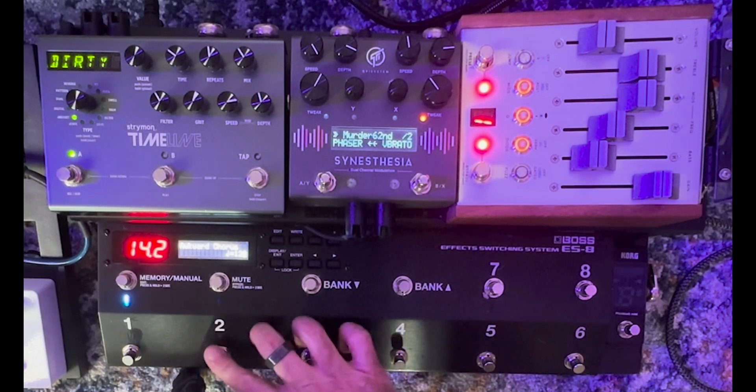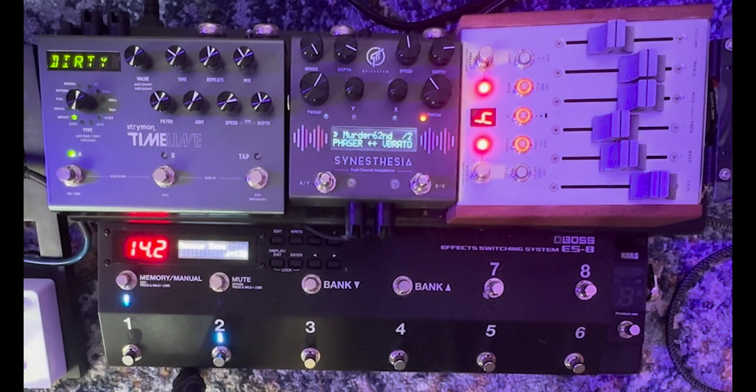It's all MIDI controlled with all levels set, so whether you want to be quiet, really dynamic, or loud, you can do that.